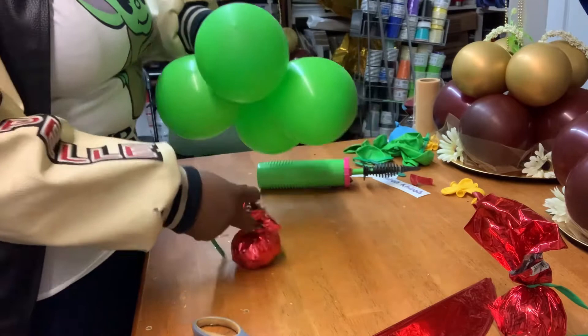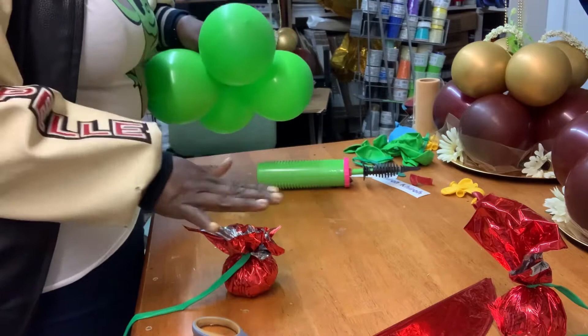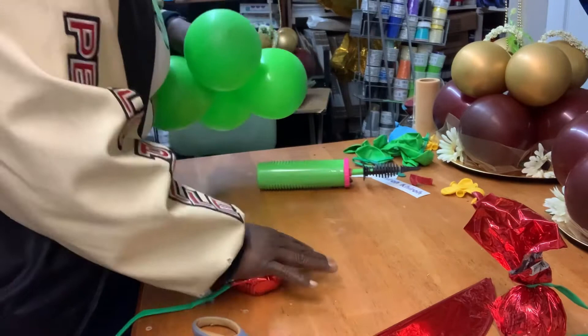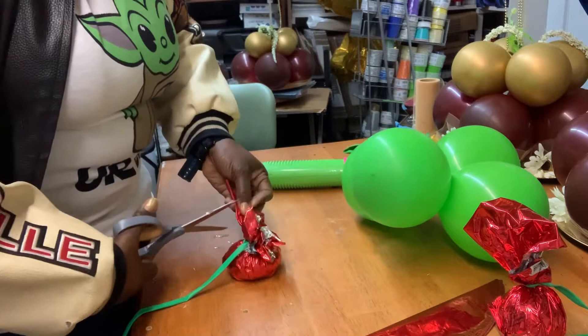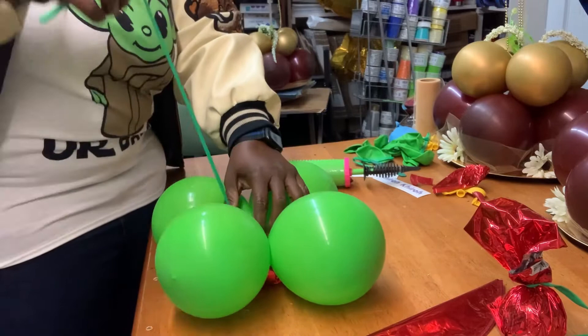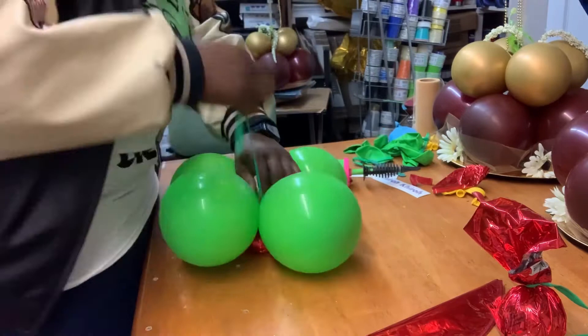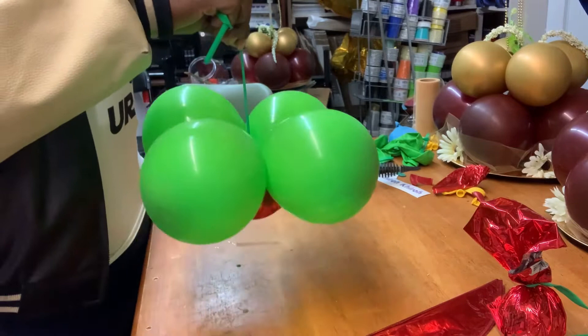If you have a 9 or 11-inch balloon that would work just as well. I'm going to make sure that my balloon sand weight is flat because you want it to sit flat against the table. Press down, and if you have any excess pieces you can cut that off. I'm going to set my sand weight on top, grab my 260, press down and just wrap — that way your balloon sand weight and your quads at the bottom are attached together.